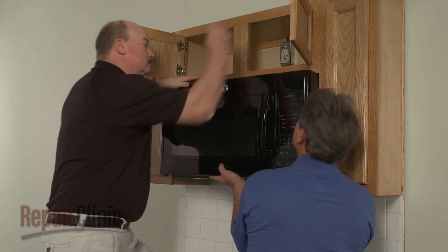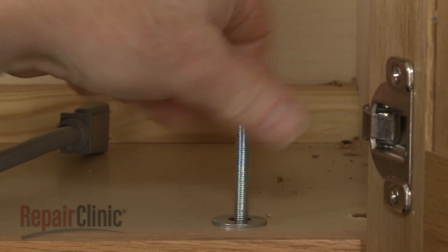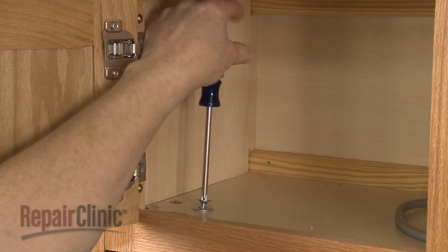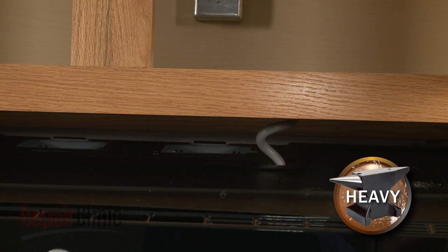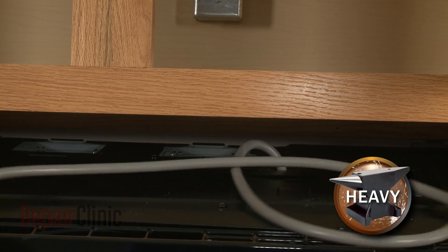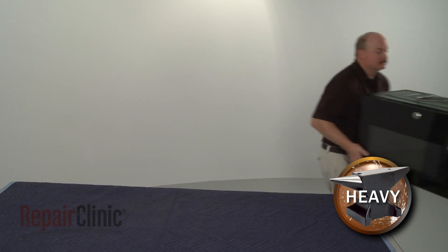To replace the capacitor in your microwave oven, you will need to uninstall the appliance. Have an assistant support the microwave while you remove the mounting bolts from the upper cabinet. Carefully tilt the microwave down and pull the power cord through the hole in the cabinet. Lift the microwave off of the rear mounting bracket and set it on a sturdy surface resting on a towel or blanket.